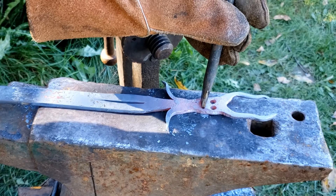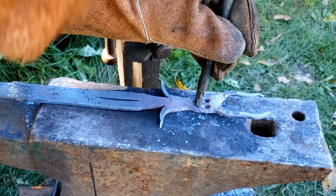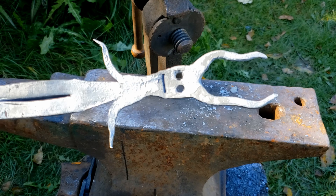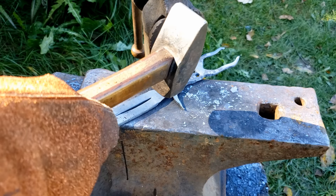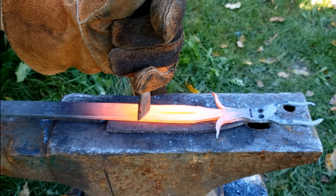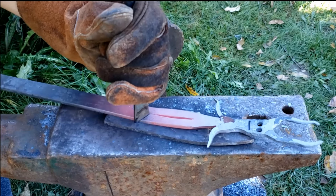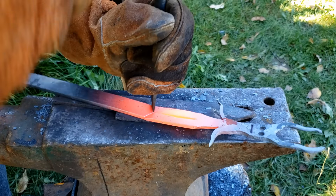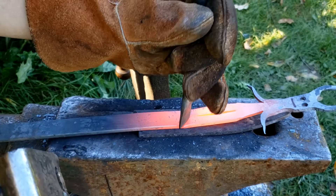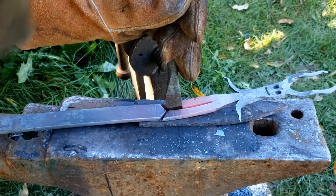We are now going to make him a mouth. We are going to cut just slightly. Then we'll put the legs and add the toes to make a support, and that will be finished. I'm going to come in like this, here.